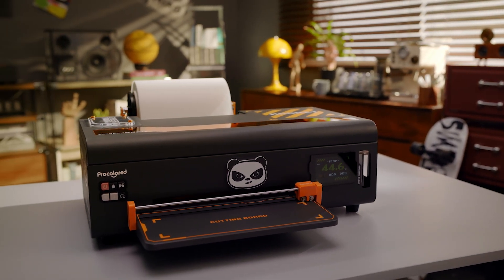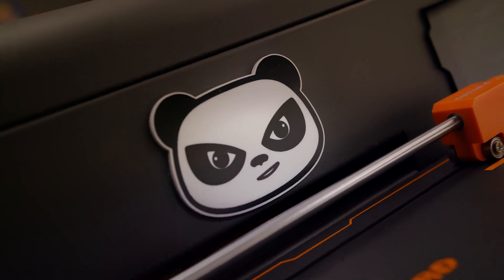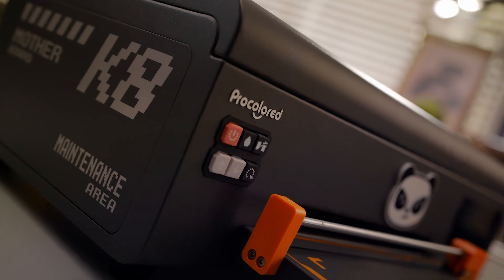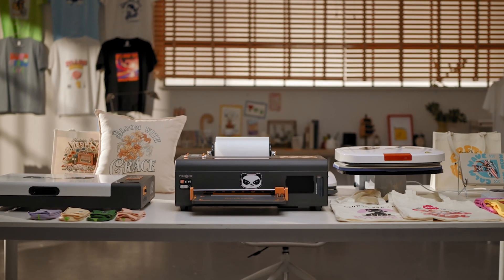This is the Pro-Colored K8. Let your creativity and dreams soar together from DIY hobby to starting a small business. It's the perfect addition to your journey. The Pro-Colored K8 DTF printer — unlock limitless possibilities.